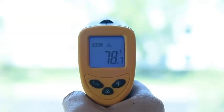After each measurement, your results will automatically be held on the backlit display for 15 seconds.